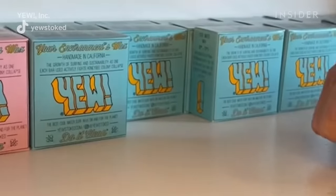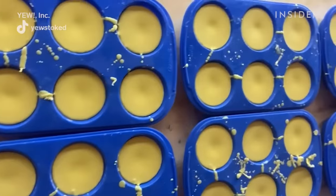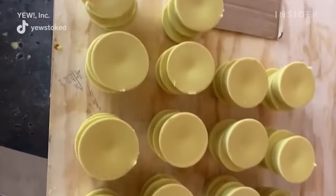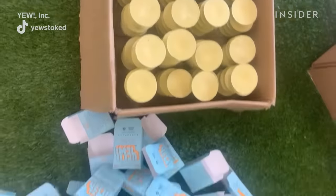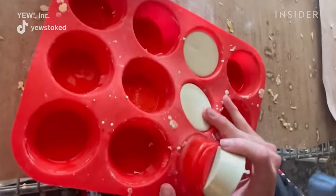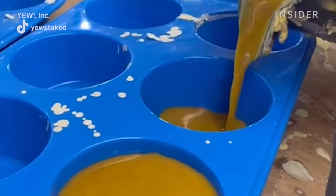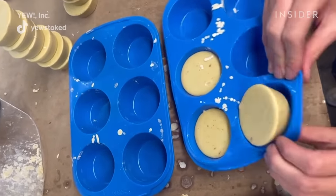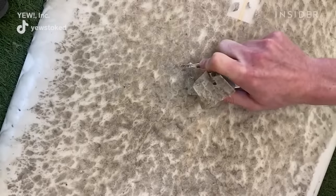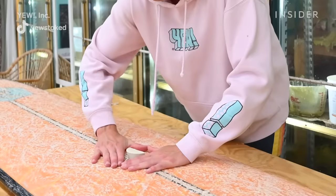We make a bunch of different formulas based on temperature, softness, and stickiness. Whether you're surfing in cold water or tropical water, you're always putting the base coat down first. Then we have our cold water wax, used in any temperature below 58 degrees Fahrenheit. Cool water wax is slightly harder than the cold water wax but still more or less the same stick. Warm water wax is harder than both cold and cool. Tropical wax is the hardest wax you'd put on top of the base coat — used in places like Costa Rica, Florida, and Hawaii. We also have a soft top wax that works in all temperatures.